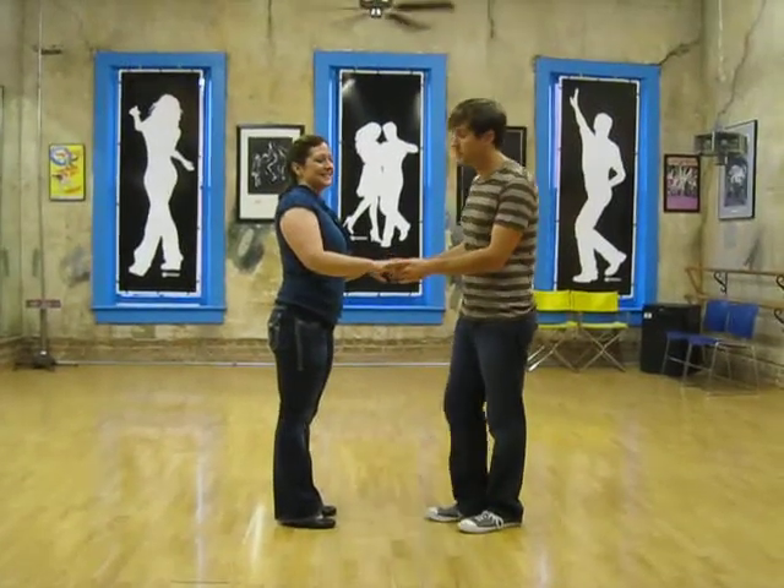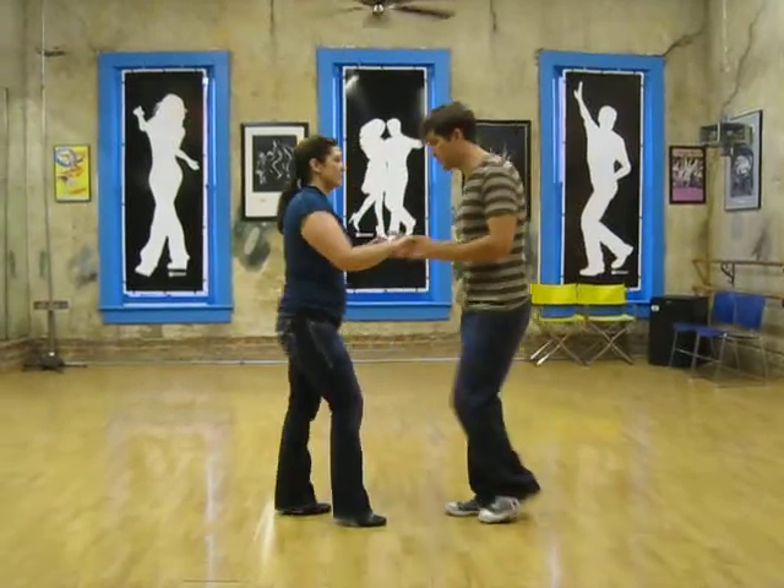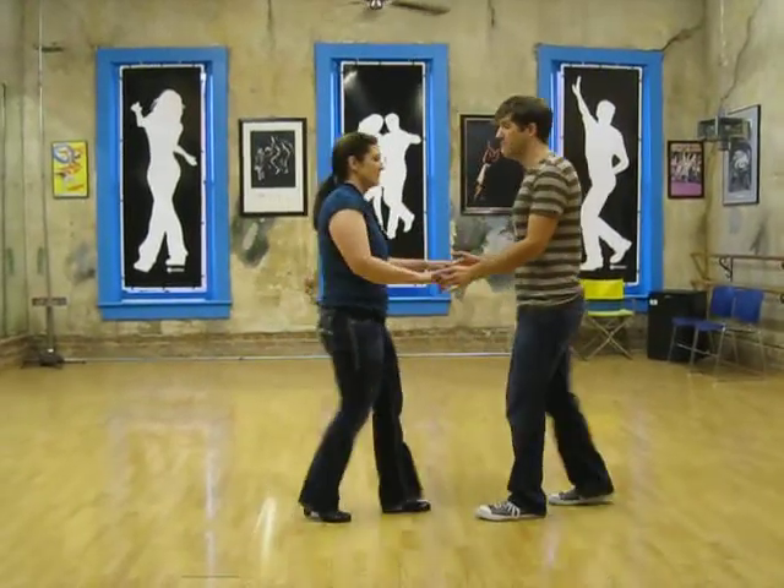Hello, week one of our new salsa class. We just started with a basic together — 5, 6, together, 1, 2, 3, 5, 6, 7.